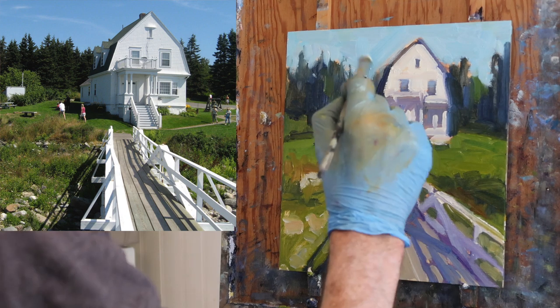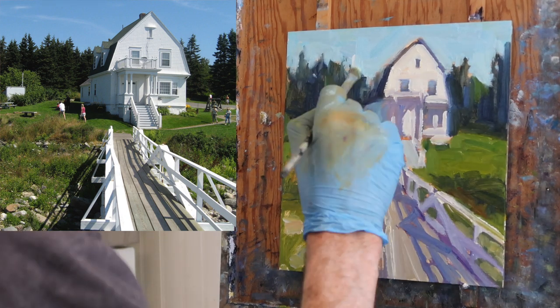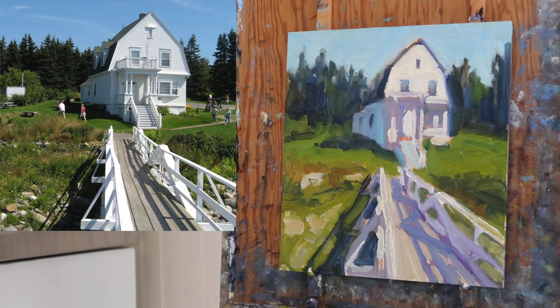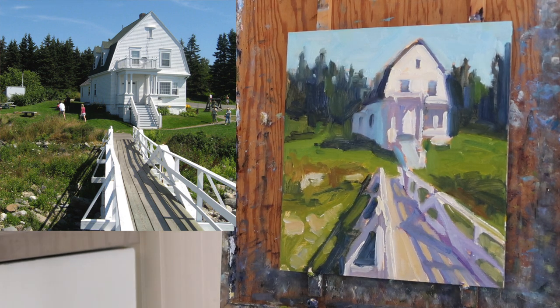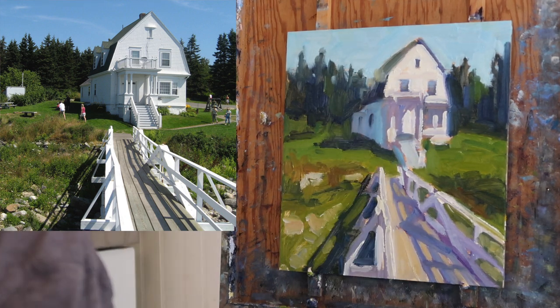One thing I'll mention is the top of the trees — I kind of fuss with that. When you're painting in a loose fashion, you don't want to put in all the little branches, but you still want it to look like trees. So I tend to go back and forth where the sky meets the top of the trees. That's a typical challenge when doing a landscape.